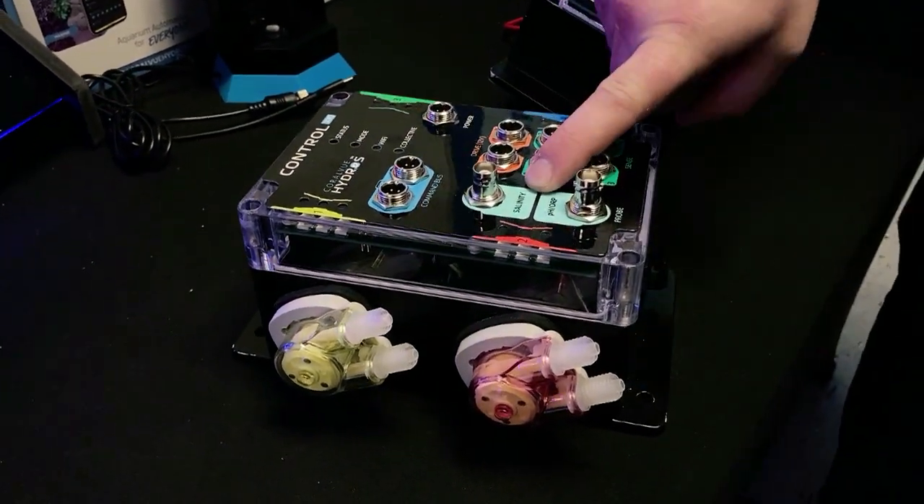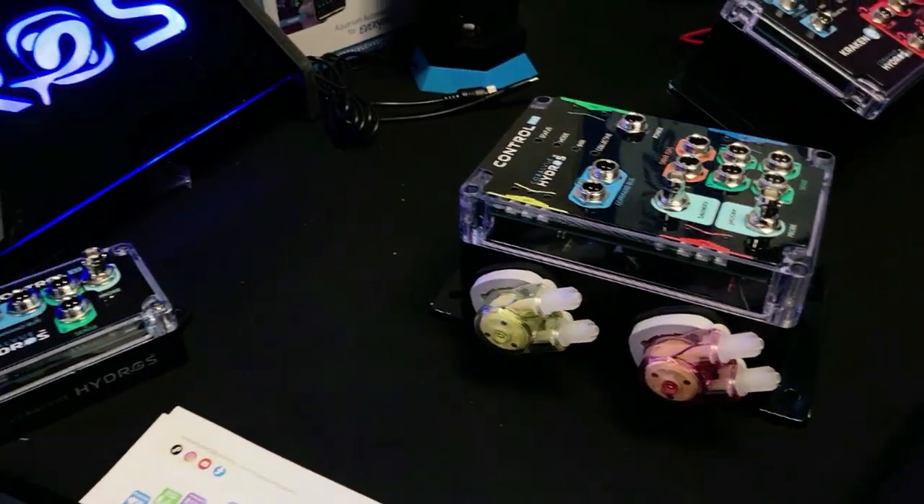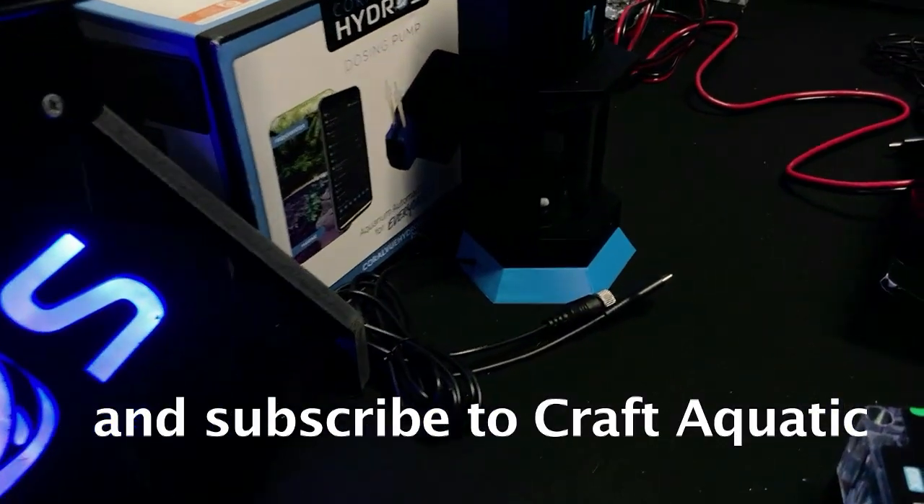We also have the addition of the salinity probe, using a much better applicable probe for what we try to do. We use what's called a K10 factor probe, so the calibration is much more appropriate for where our reef tank salinity sits.